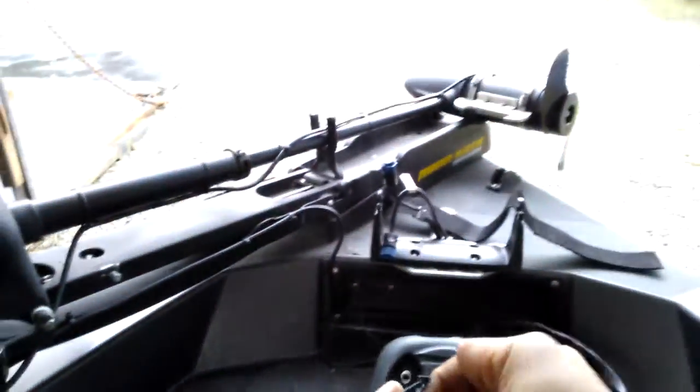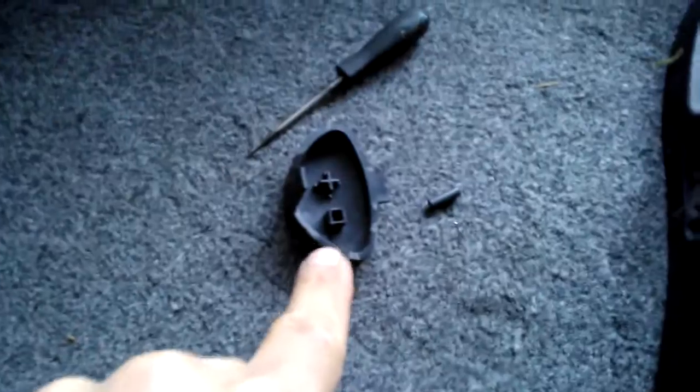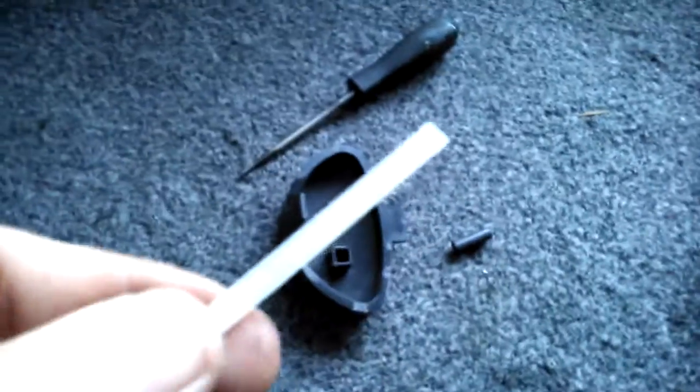Just yank it out. Here's what it looks like — just a tiny little thing. It came out of this little square hole. What I do is get a used-up piece of zip tie and a pair of wire cutters, and snip off a piece about the size of that hole — like so. A little chunk like that.